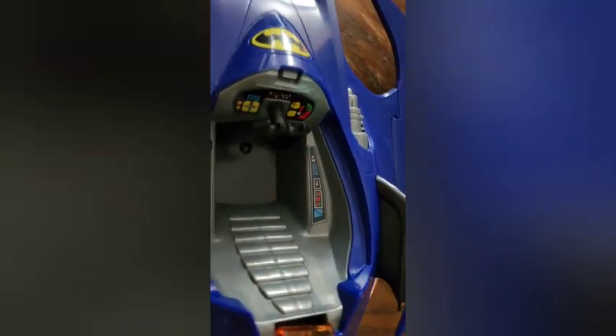The cockpit has some great decals and stickers in there. Looks really like a busy cockpit like you'd expect in the Batwing. So you can put out smoke and all sorts of other stuff.